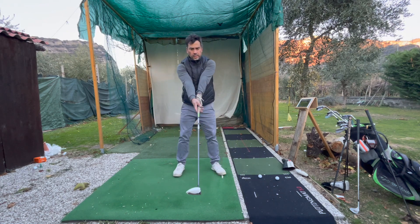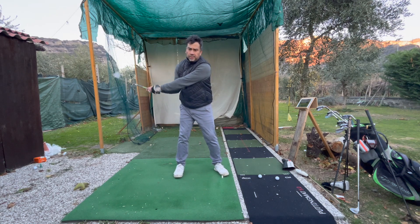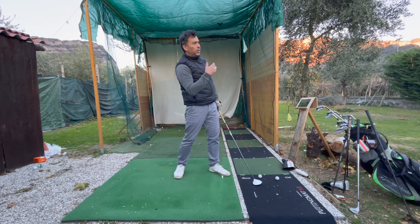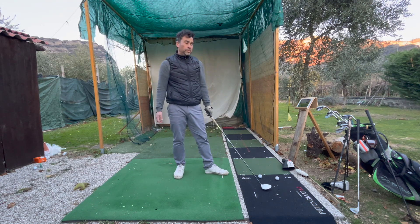By keeping the arm straight, the shot is going to be clean. By sitting down, I'm not going to early extend — that's when I lose it to the right, getting a little fade or slice. These are the things I'm working on right now and they've helped me a lot.